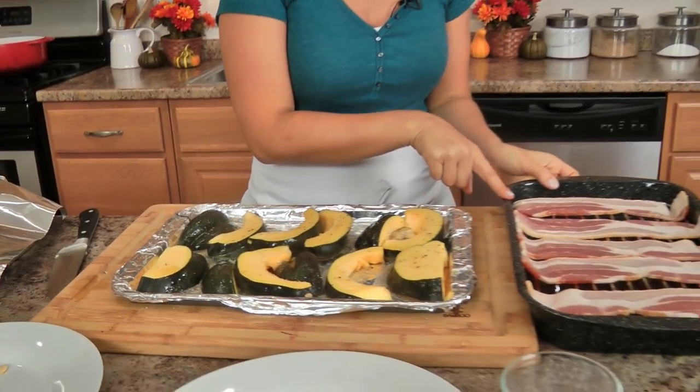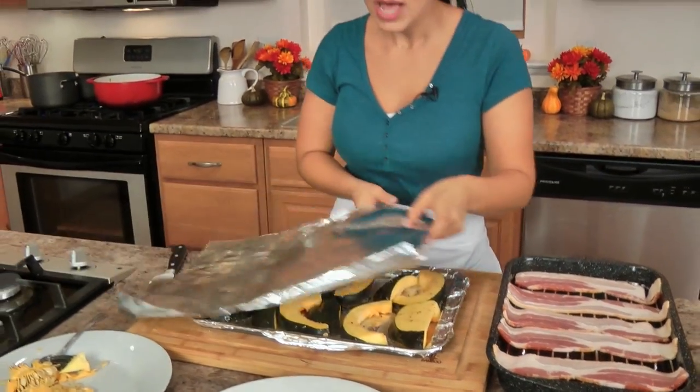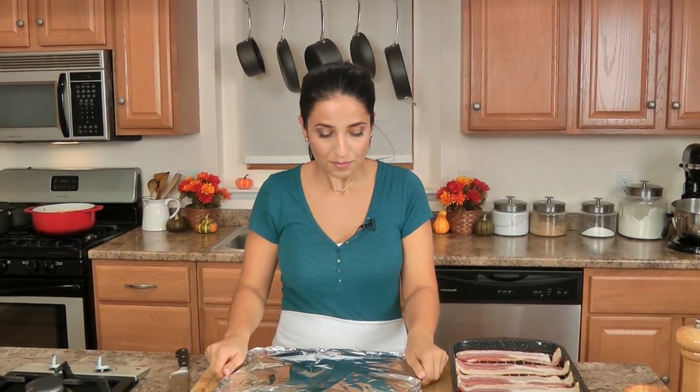Both sides are done. I'm going to cover my acorn squash with some foil and pop it in the oven for about 30 minutes covered. After that I'll take off the foil and let it roast for an additional 15 minutes. When there are 15 minutes left without the foil, that's when you pop the bacon in as well, so it's all roasting together and gets done at the same time. When you uncover it, give it a turn, and when you keep it in uncovered for those 15 minutes, give it a turn again so it roasts evenly.